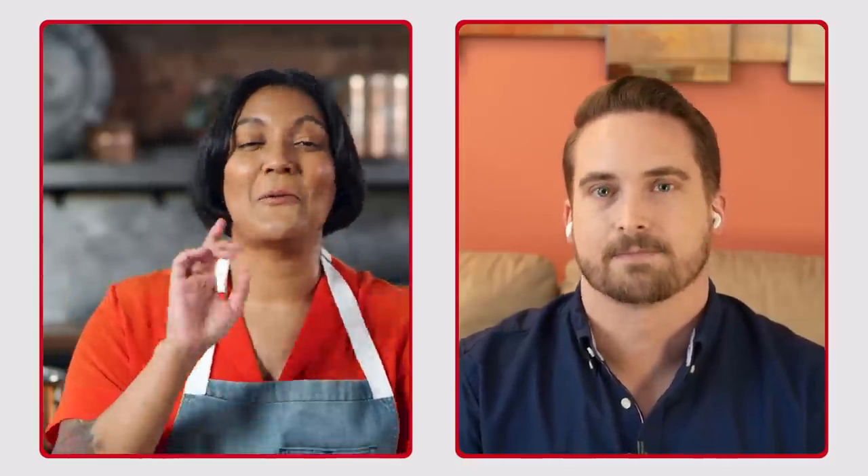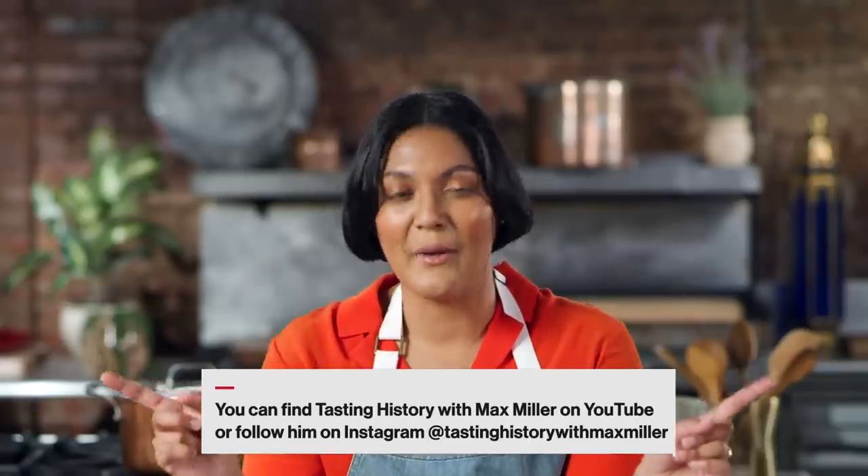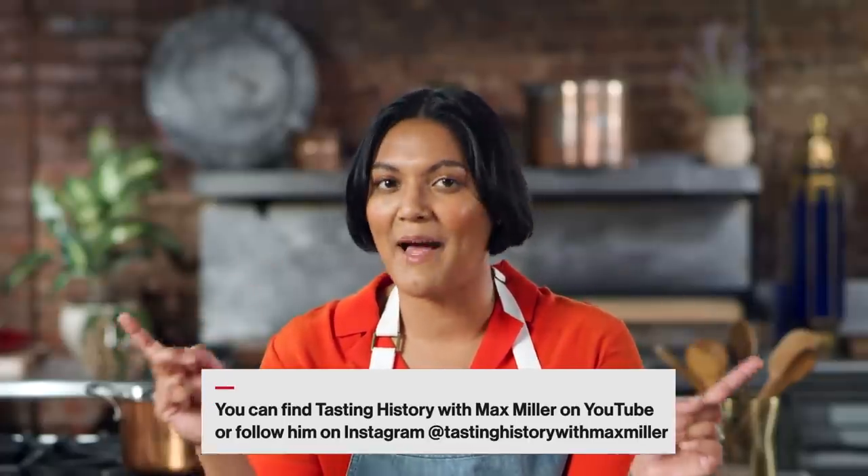Colatura di Alici — you pronounce it really well! I love Eastern fish sauces, but I've never really had a lot of experience with the Italian ones, so I'm excited to see how different they are. Thanks, Max. We will definitely be keeping an eye out for whatever you dive into next. If you want to see what Max is up to, head to the link in the description below and check out Tasting History with Max Miller.